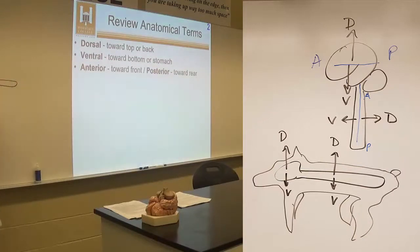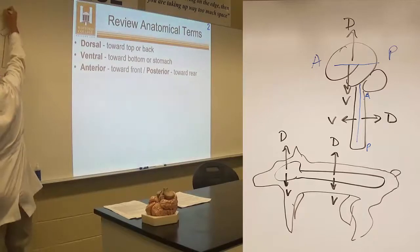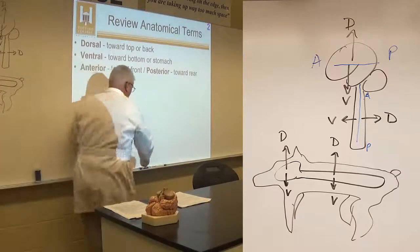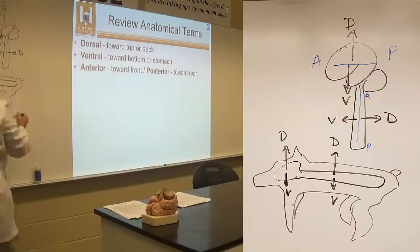If there's a dog and this is its brain, this is dorsal and this is ventral, and the same applies to the spine. Somewhere along the line, we turned and stood upright. In the human brain, this is dorsal and this is ventral. But in the spinal cord, that direction is dorsal and this is ventral, because there's a 90-degree bend between those two structures.